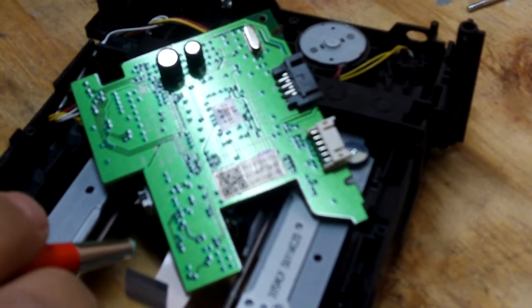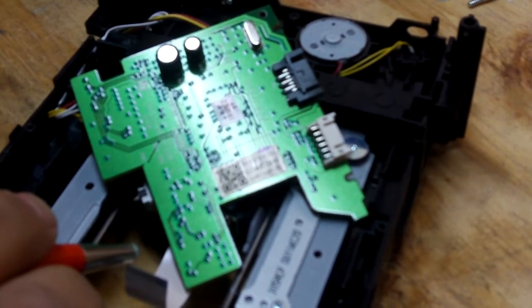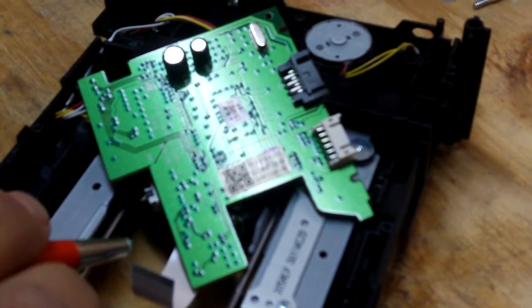This is Doc with HackingJungle.com and today we're going to show you how to mod a 9000 or 8000 version 2 series light on.